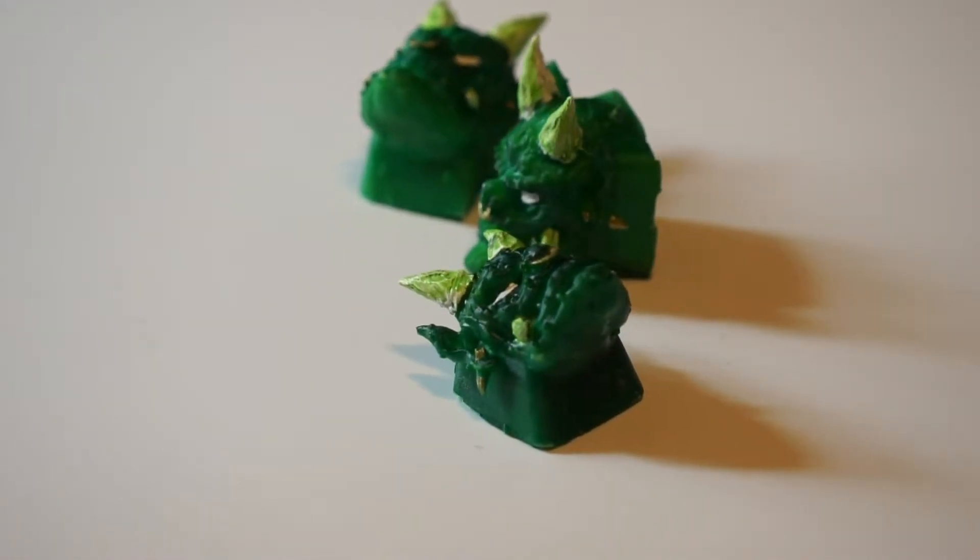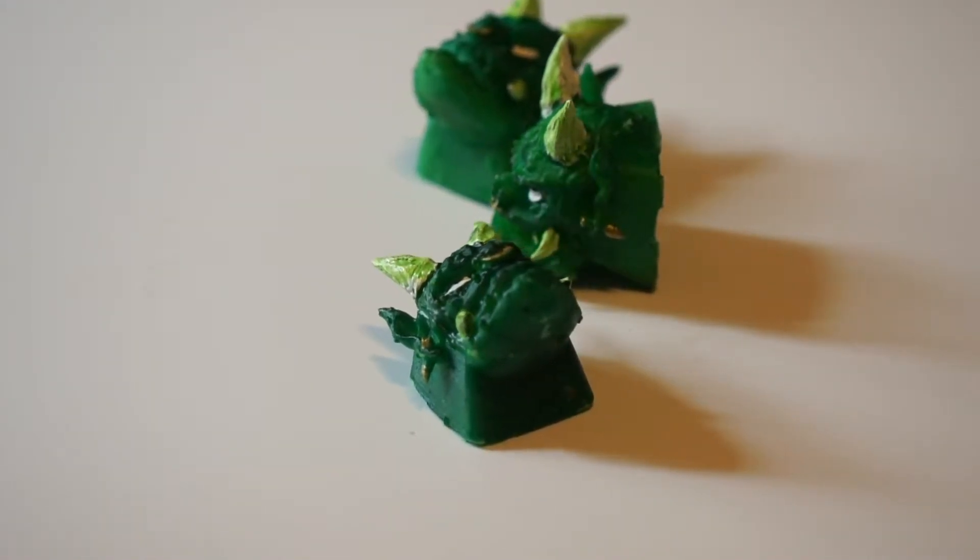Hey everyone, today I'm going to be making my green ONI keycaps and it's the process from start to finish.